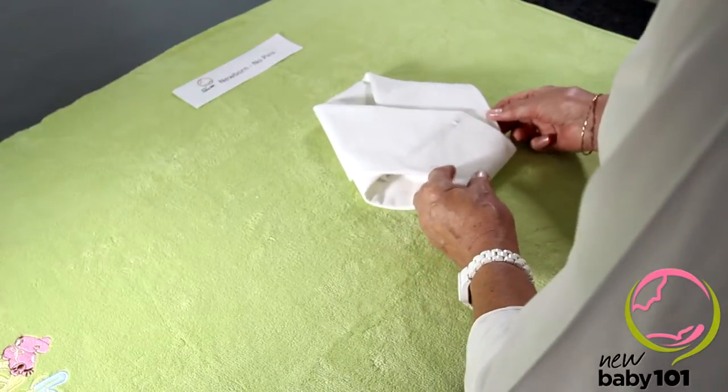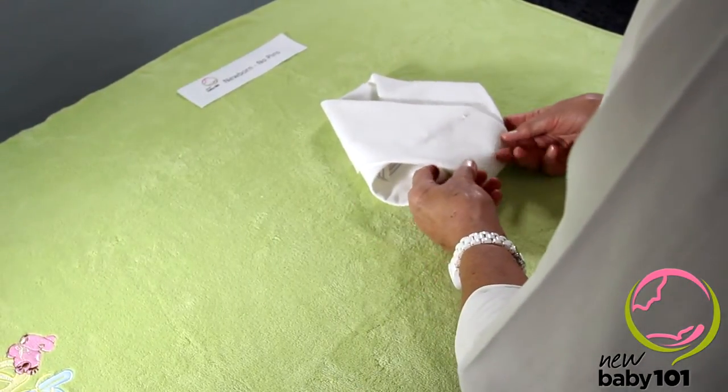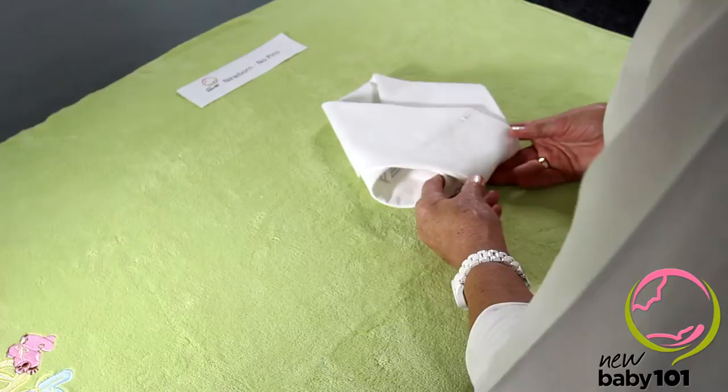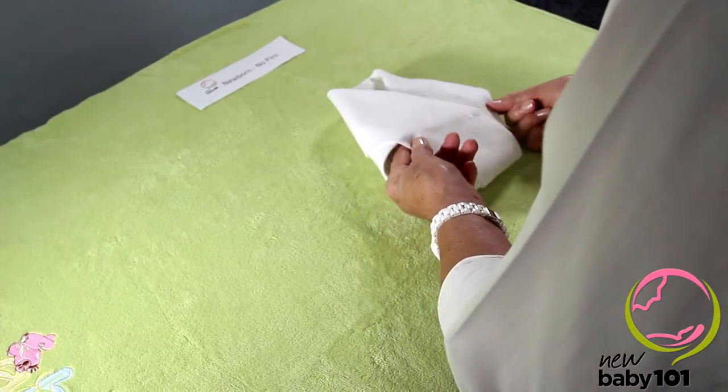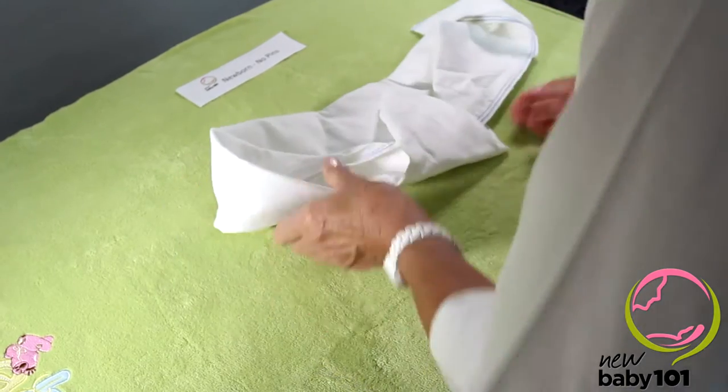In this video we're going to show you how to fold traditional square nappies and also how to put one on. This is an easy nappy for a newborn baby and for parents that are nervous about using pins. It's a no-pin method, so I'll unfold it and show you how to do it.